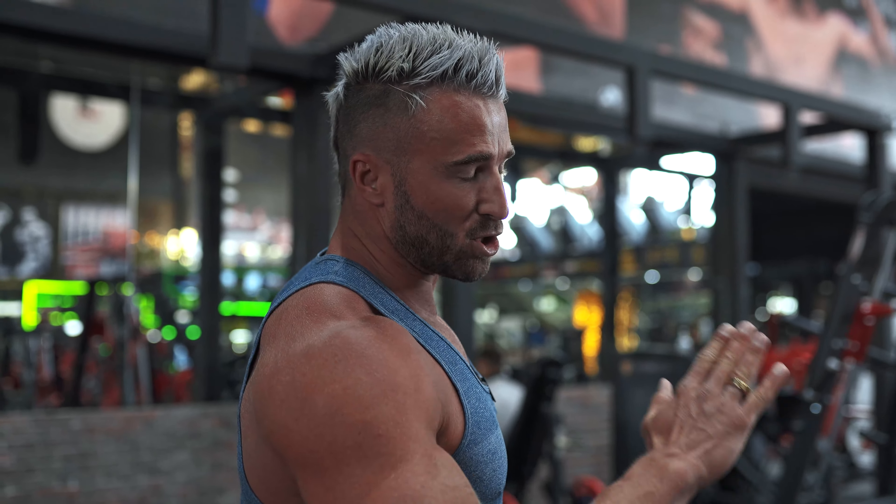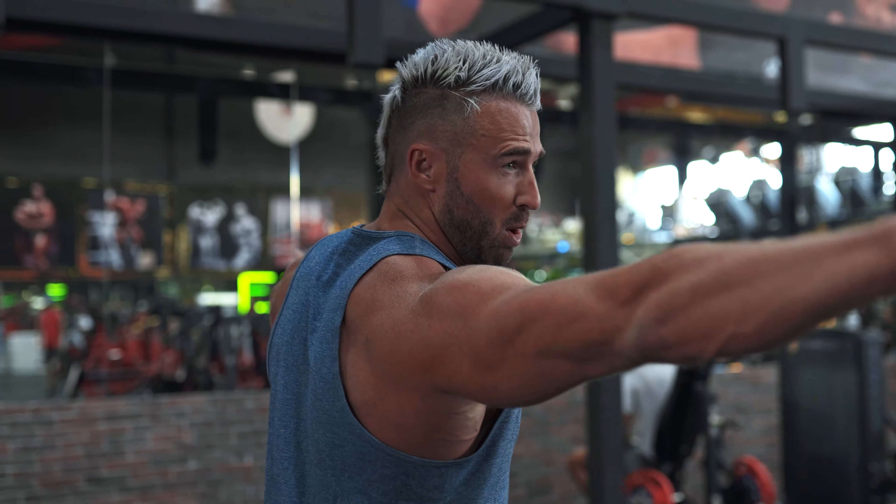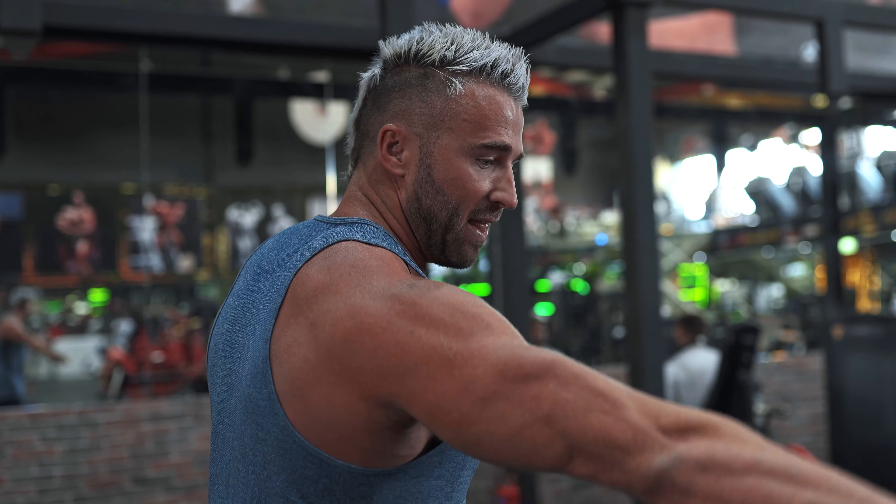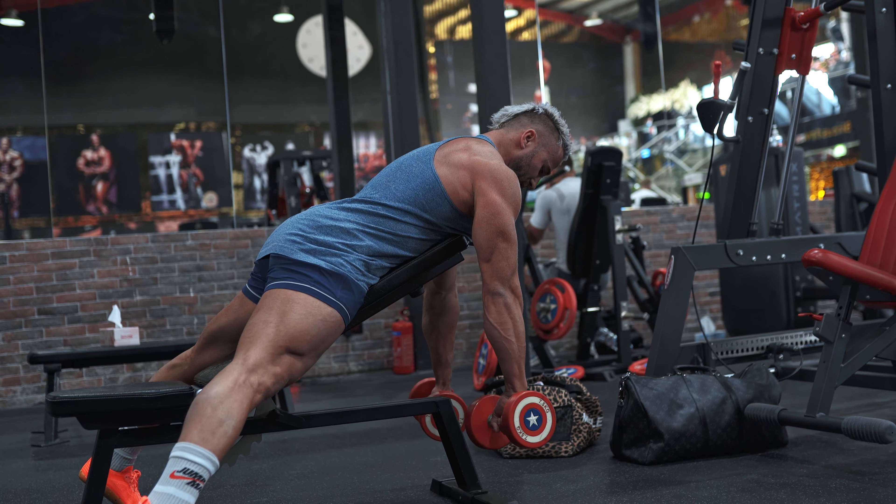Exercise number one is something that pretty much everyone can do. All you need is dumbbells and a bench. We're going to put a bench on a slight incline and do a reverse dumbbell fly. What I want you to do is internally rotate your hands, so your hands coming in and then up slightly forwards. So you internally rotate.